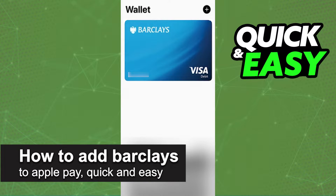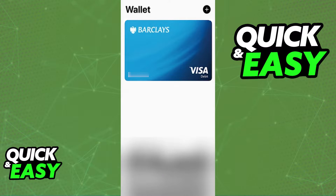In this video, I'm going to teach you how to add your Barclays card to Apple Pay. It's a very quick and easy process, so make sure to follow along.